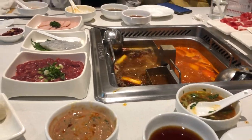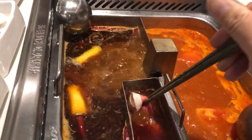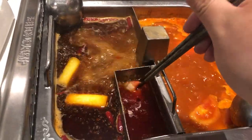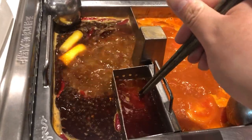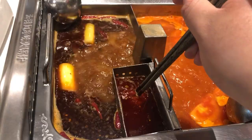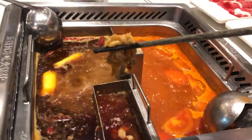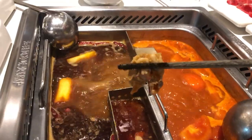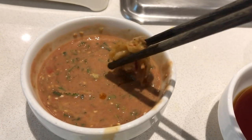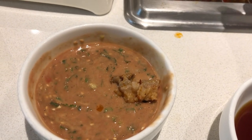Enjoy your meal. For these thin slices of meat, literally 20 to 30 seconds — literally 30 seconds and it's ready to eat. Mix it with this lovely peanut-based sauce. It's an absolute treat.